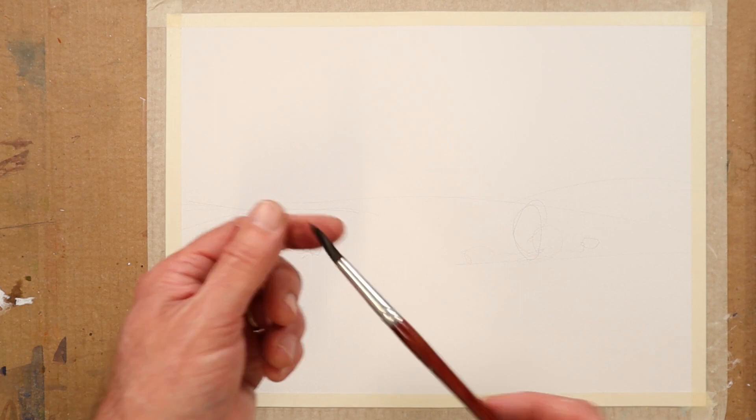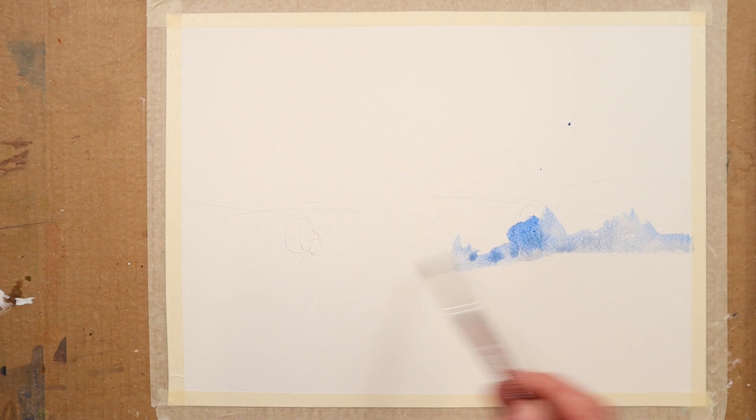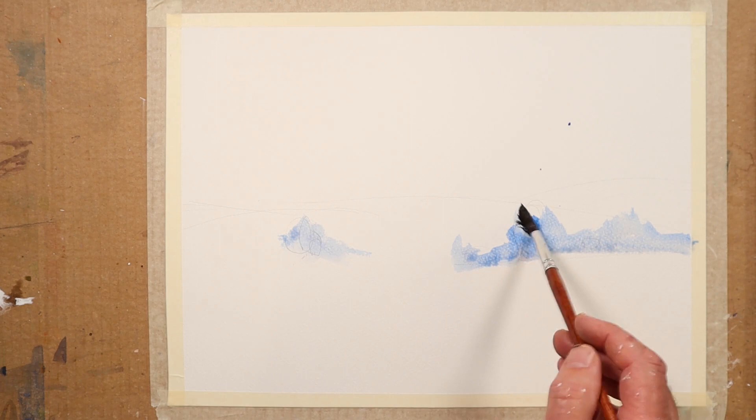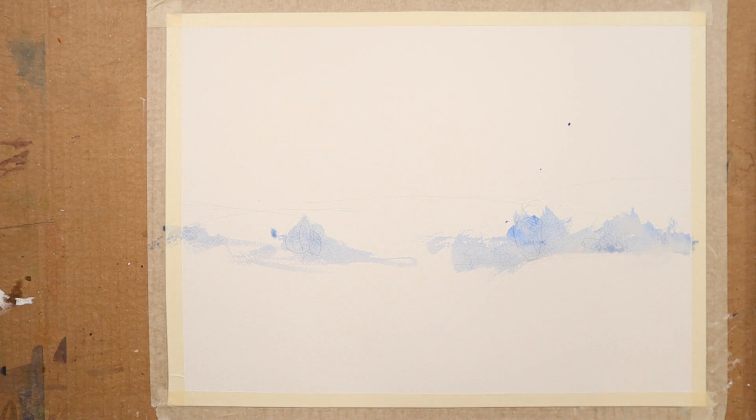I'm armed with one brush at the moment — a medium-sized brush. I've picked up some ultramarine blue and I'm straight in making some sort of tree-like shapes here in the foreground. I'm thinking of an open landscape. I roughed in a little pencil drawing that you can barely see, and it comes down here something like this, and we'll just put a little bit of raw sienna into some of those areas there.